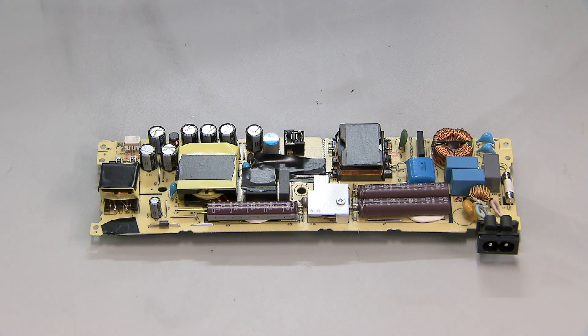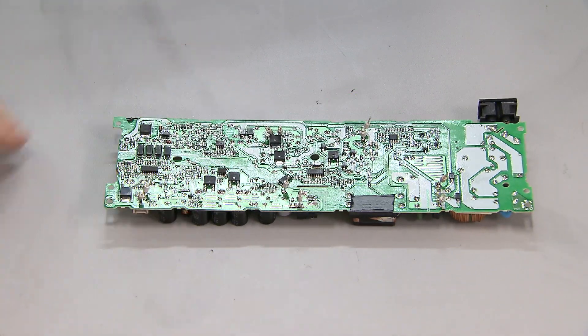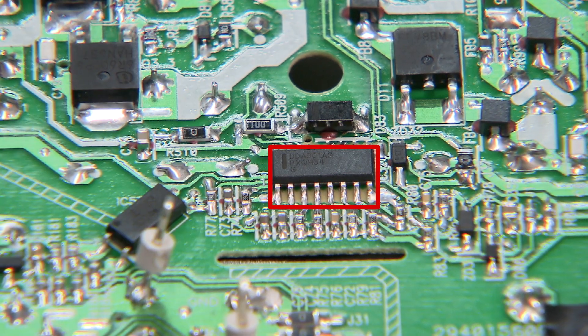I'll show you how it's capable of taking a power supply from a popular commercial gaming system and transforming its already very good performance into something that is over-the-top awesome. Here is a power supply that has been removed from one of these systems. If I flip the board over, you can see some of the more sensitive control circuitry, and right here is the LLC resonant controller for the converter.